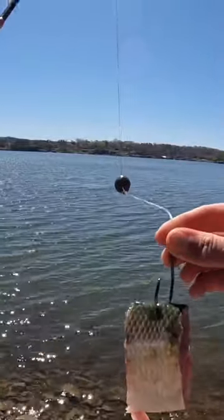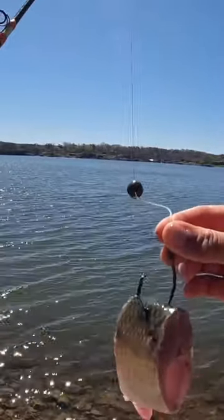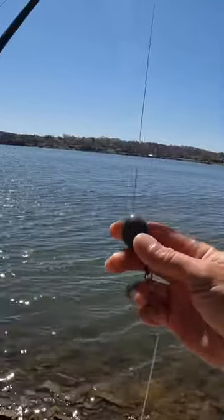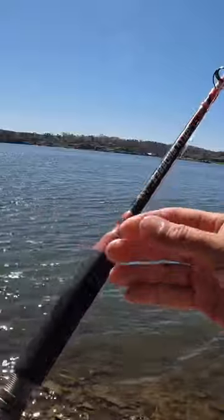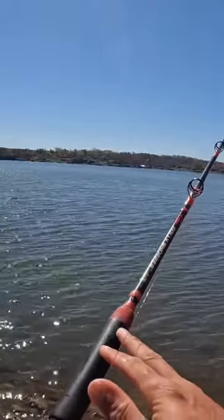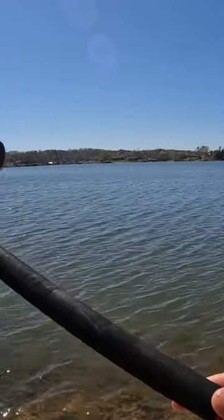My setup here is very simple. I got a basic Carolina rig — that's a 10-aught size circle hook with an 80 pound mono leader up to a four ounce egg sinker. My main line here is 40 pound mono, and I've got my signature series kayak catfish rods with the bank extension handle.